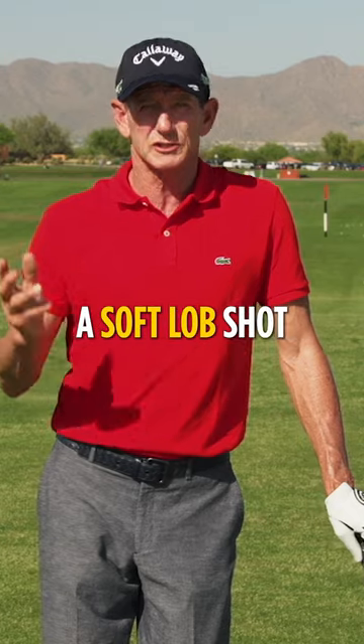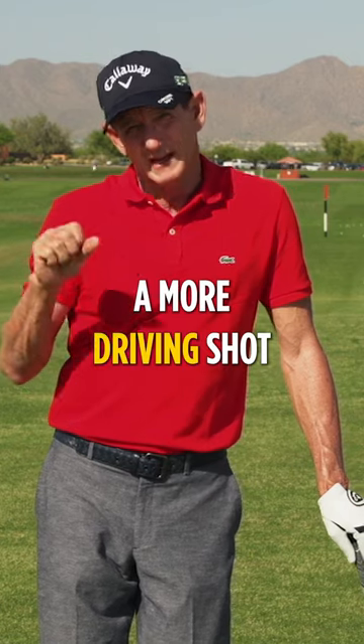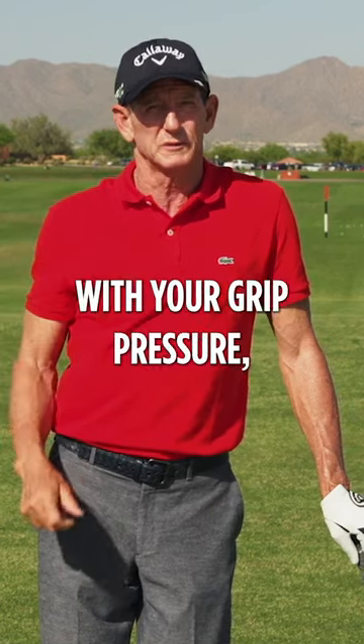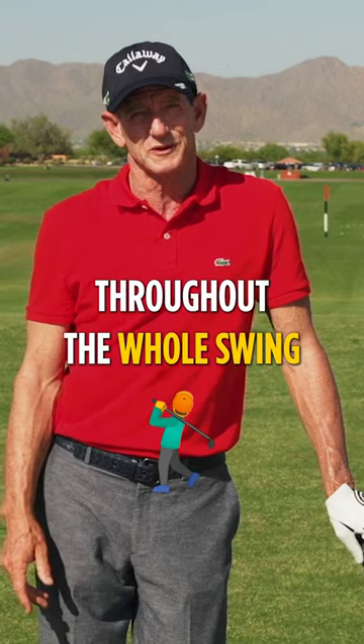If you want to hit a soft lob shot and you're close to the green, go soft with your grip pressure. If you want to hit a more driving shot, one that rolls more, go a little tighter with your grip pressure. But you want to keep it consistent throughout the swing — whatever you start off with, try to keep it that way throughout the whole swing.